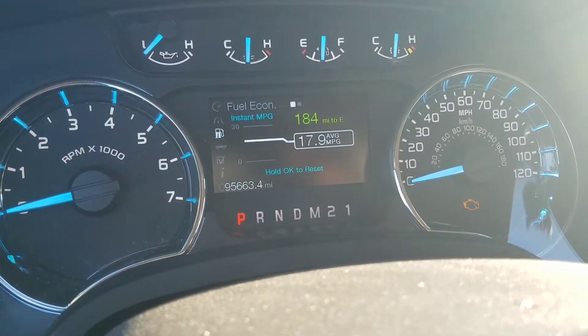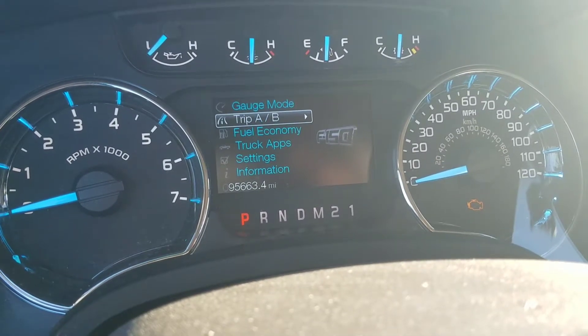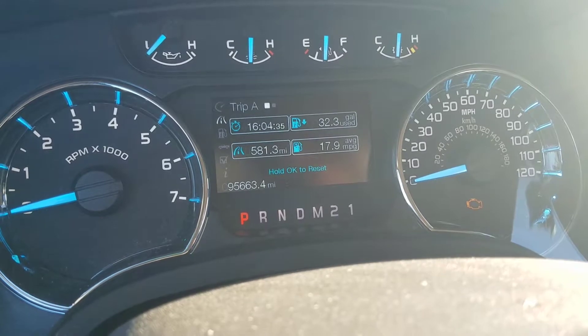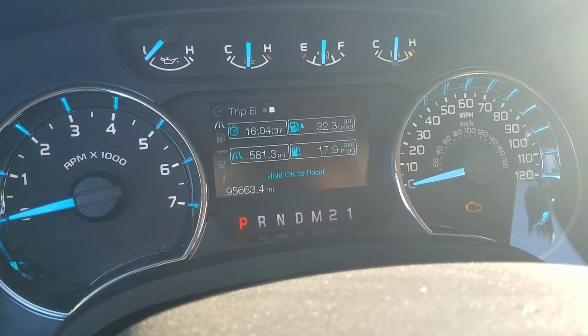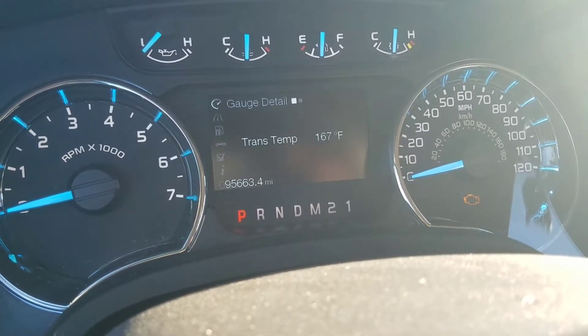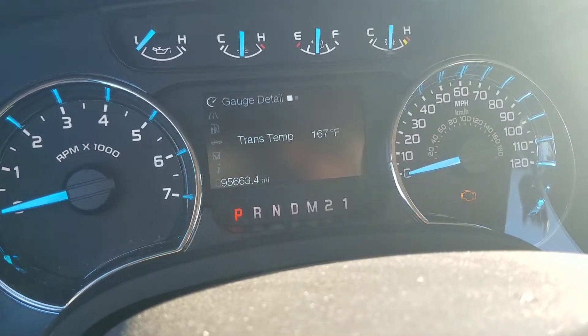We'll go back up here — this is my trip A and that's my trip B. Then you got your gauge mode which gives your transmission temp, and then that one's blank — I don't know what's supposed to go there.